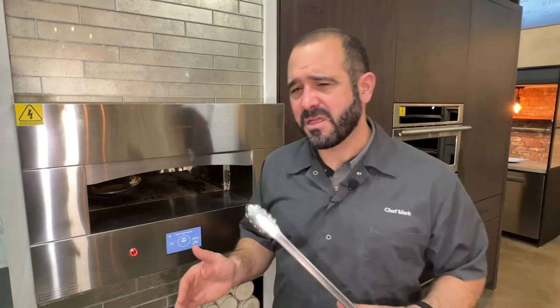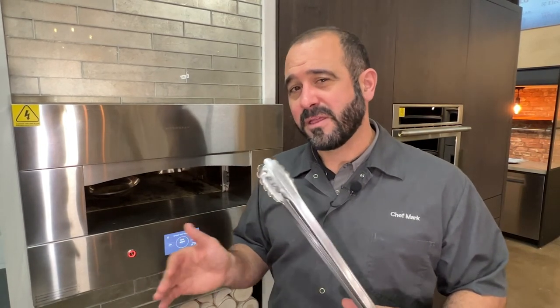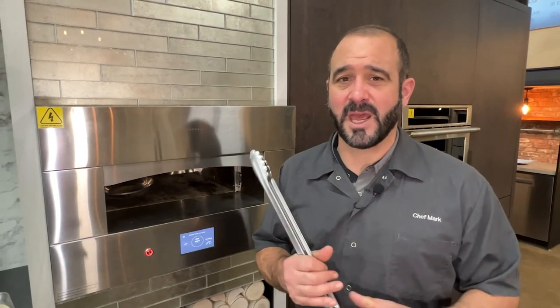So those are a few tips and tricks to get us started. Stay tuned because we're going to be cooking some side dishes and proteins in the Monogram oven in a couple of different ways, so I can show you how to get the most out of this beautiful appliance. This is Chef Mark with Appliance Factory Fine Lines — thanks for tuning in.